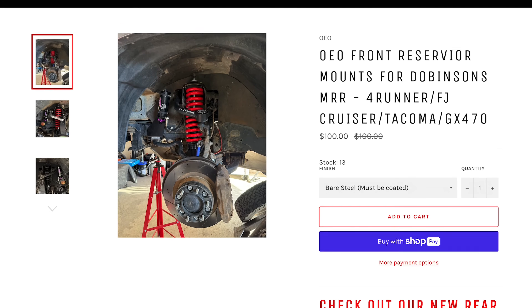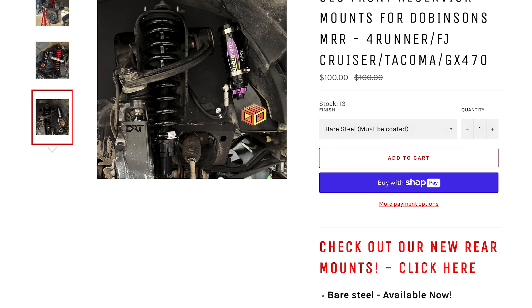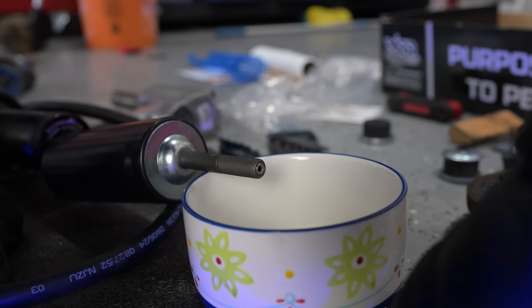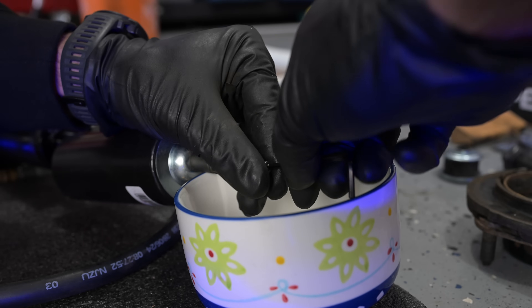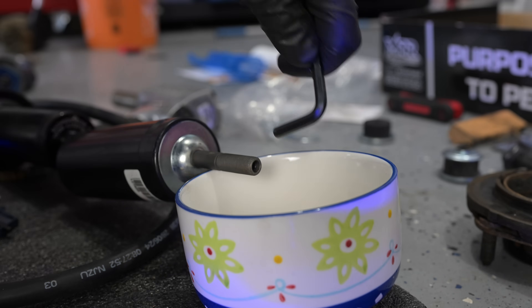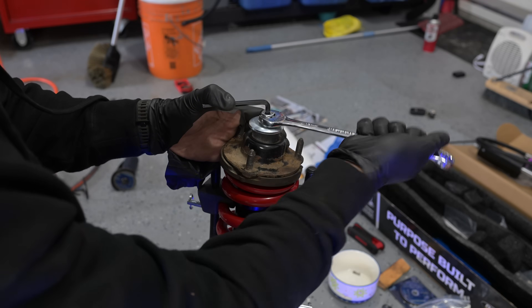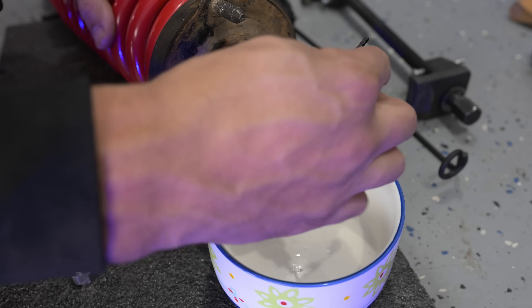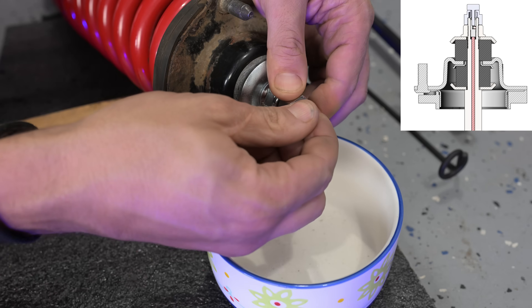Purchasing aftermarket reservoir holders may save you quite a bit of time as the Dobinsons require a few extra steps — you have to feed captive nuts into the frame to mount the reservoir holders. Also if you do not have Dobinsons assemble the struts, you'll need to remove the rebound damping adjuster while taking caution not to lose the small ball bearing that is spring loaded. I'm doing it over a bowl while pinching the sides. Once it is out you can put an allen key into the strut to tighten the cap on. After the cap is on, feed the adjuster back in while pinching that bearing into the spring loaded channel. Tighten it fully clockwise and a half turn back, then assemble the rebound adjuster knob to the top making sure it lines up with the internal adjuster.